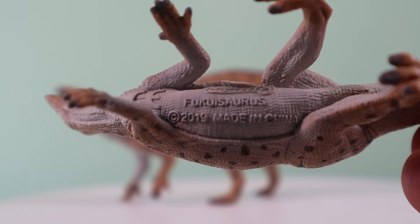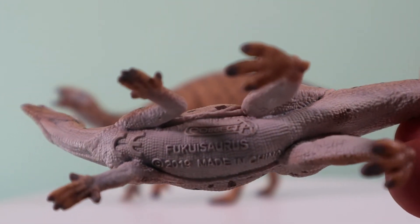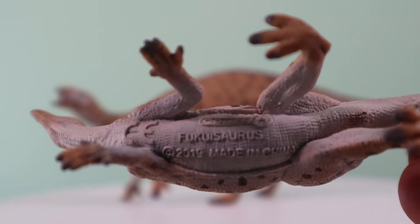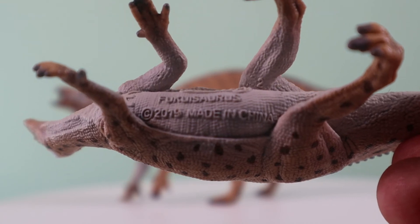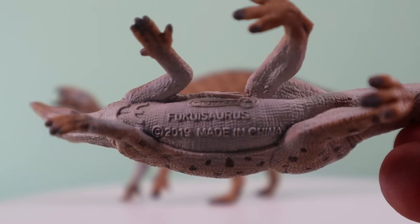Here's a view of the underside, showing those beautiful folds of skin around the stomach, and the wonderful detailing on the throat with those beautiful textured scales and wonderful details on the body. The model itself says 2019, but we can assure you this is definitely a 2020 release from Collector.